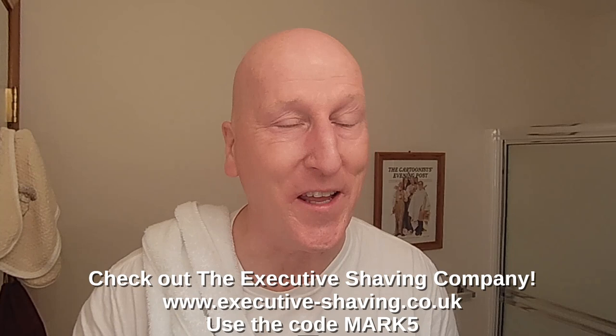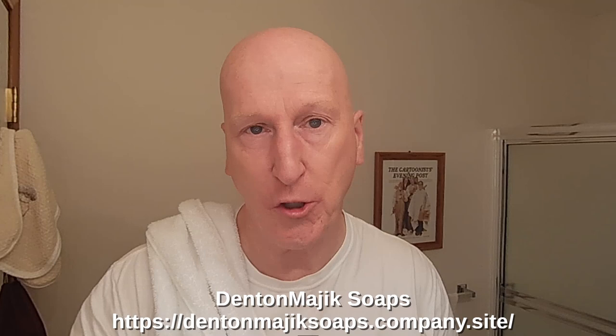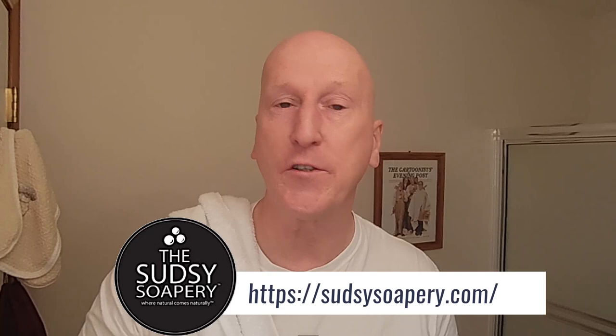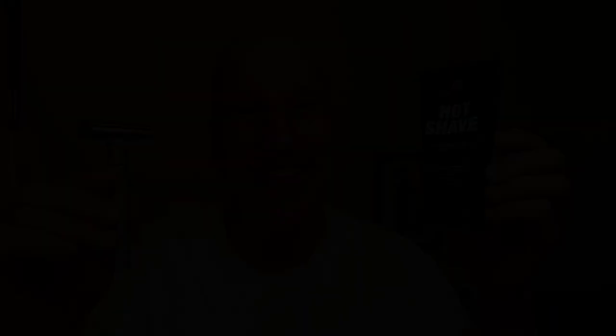Thanks very much for tuning in — I really do appreciate it. Please share, please subscribe, please like. Hit that bell so we'll give a yell the next time I upload a video. Comment below and let me know. Check out all the wonderful artisan soap makers and sellers on the bottom of the screen — they make and offer wonderful artisan shave soap and wet shaving gear to enhance your traditional wet shave. Please take a moment to pay them a visit. Also check out my Amazon product page at amazon.com/shop/marksshaving, where you'll find all the Amazon-listed products I review on this channel, organized and categorized. Thanks very much — I'll see you again real soon.